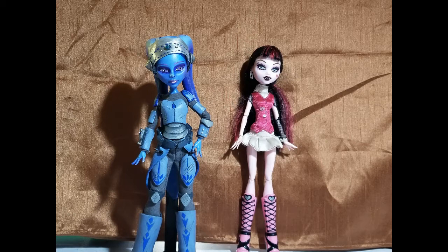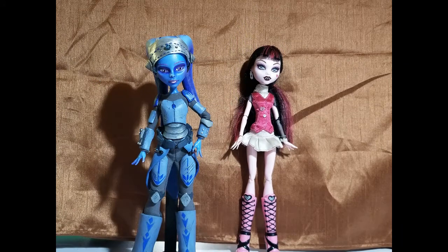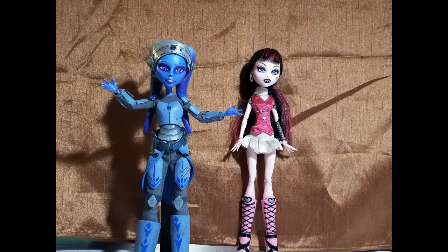Hey everyone, and welcome back to Silver Griffin Makes a Thing, where we make whatever we feel like at the moment. It's definitely been a hot minute since I posted anything. I decided I wanted to make some dolls as Christmas gifts this year, and getting them done took priority. But now Christmas is over, I can show you what I've been working on. This is the first of the two videos for those projects.